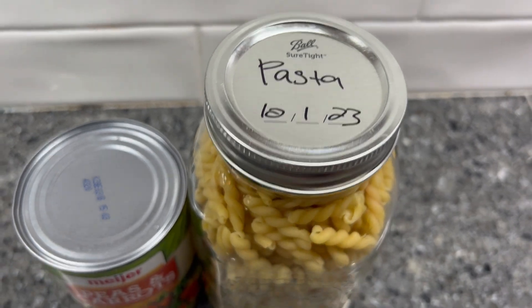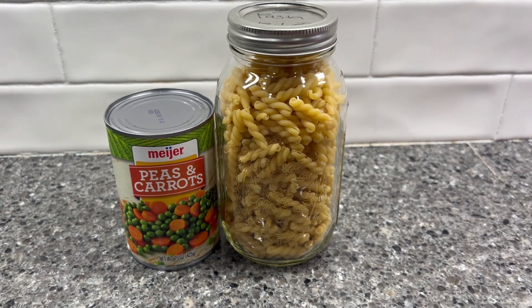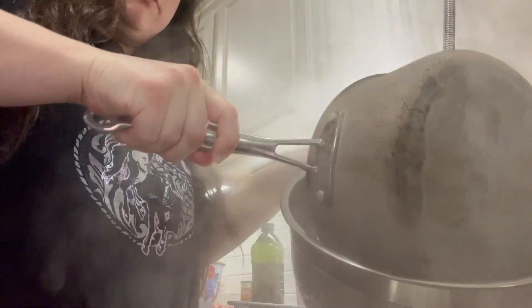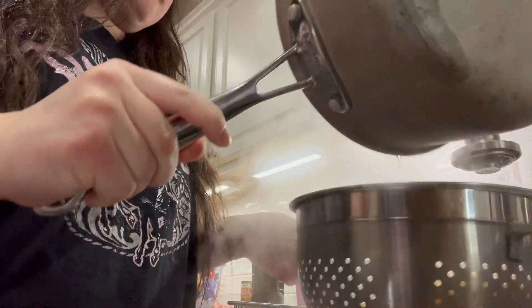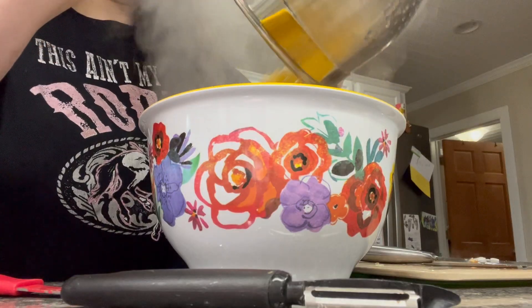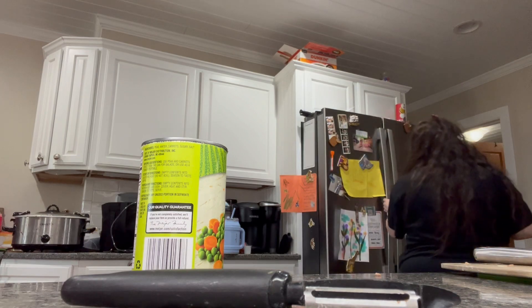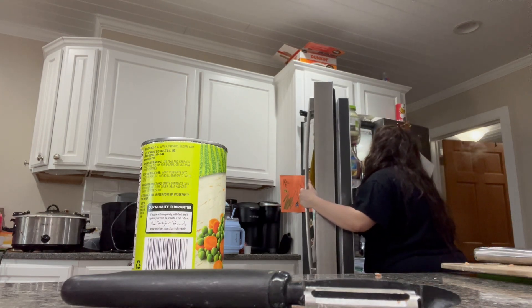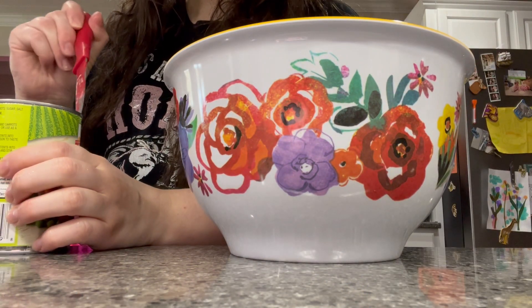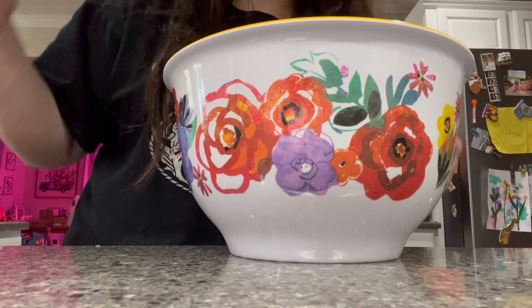I went ahead and pulled out a jar of pasta and a can of peas and carrots, and we are going to use some of this ham to make a pasta salad for lunch this week. I just boiled my noodles, and I'm going to drain them and set them in the fridge for a couple of minutes. I do like to make my pasta salad when it's still a little bit hot because I think it helps the sauce stick to it. Pasta is a staple in our prepping pantry because it lasts so long and it's easy to store.